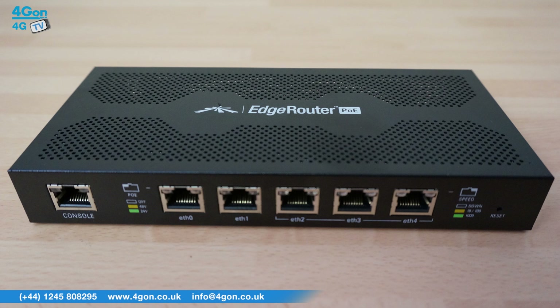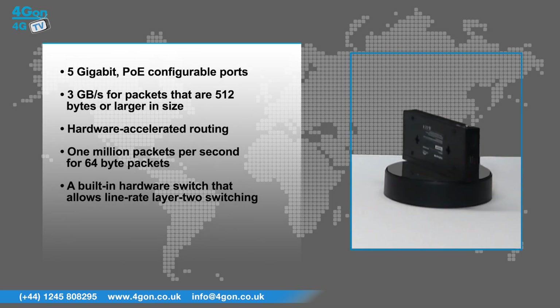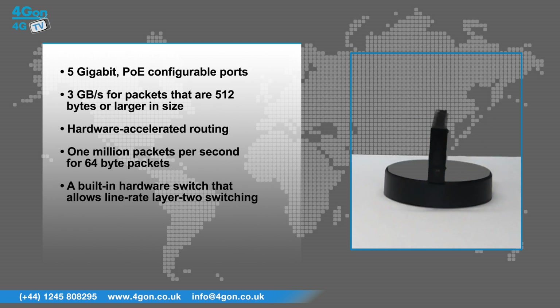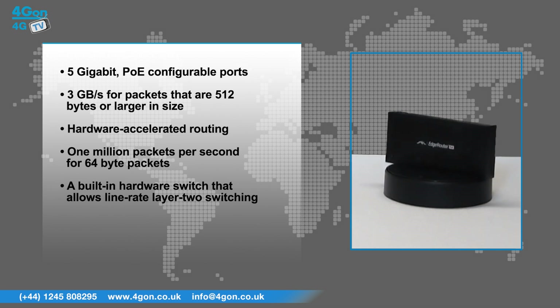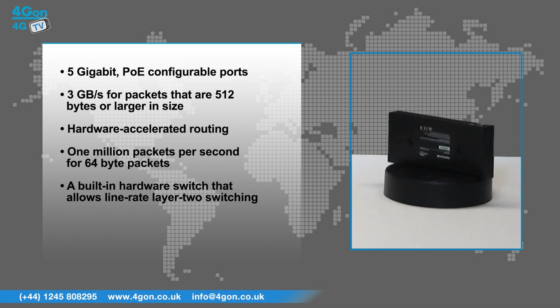The Ubiquiti Edge Router POE comes with a number of sophisticated routing features including 5 gigabit POE configurable ports, 3 gigabytes per second for packets that are 512 bytes or larger, hardware accelerated routing, 1 million packets per second for 64 byte packets, and a built-in hardware switch that allows line rate layer 2 switching.